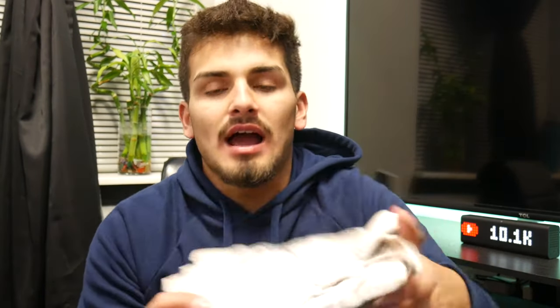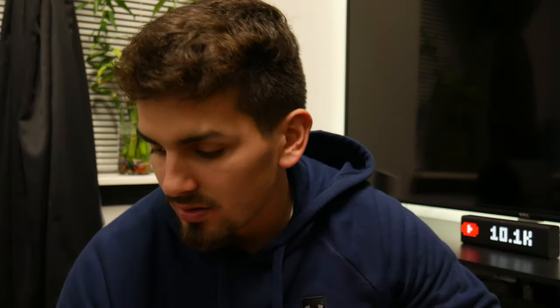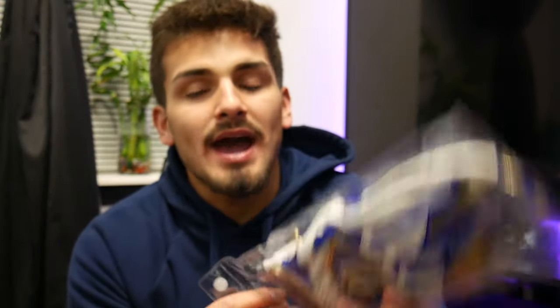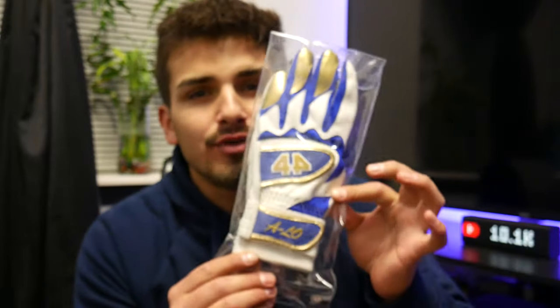Now onto batting gloves — I have three pairs. I have the garden and working gloves that I use for practice and sometimes games. I have the Marucci all-white batting gloves, which are pretty nice and comfortable. And I also have these 44 Pro batting gloves, fully customized, that I'll be using for games.